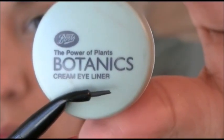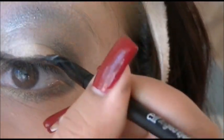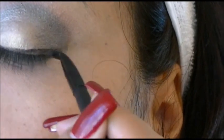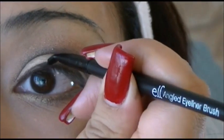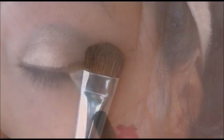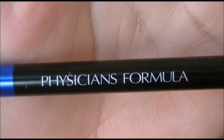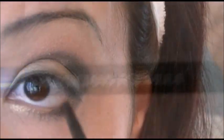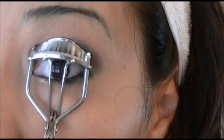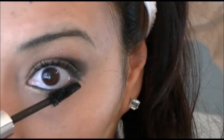Using a cream eyeliner in the color brown, I'm going to be creating a stripe on my lash line. Then I'm going to use a smudge brush to smudge the line I've created. I'm going to be using a black eyeliner, curling my eyelashes, and applying mascara to my top lashes and my lower lashes.